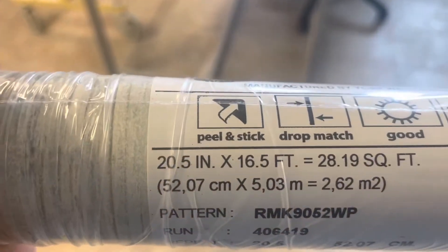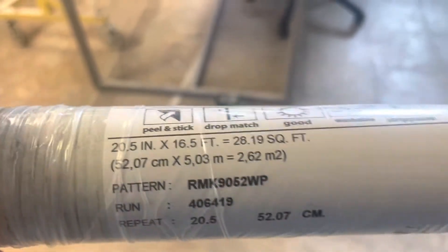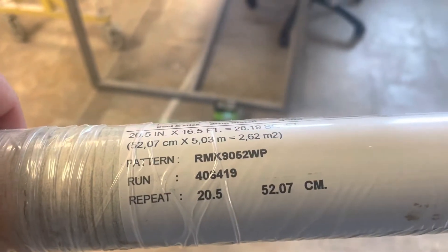The paper is 20 and a half inches wide, this roll is 16 and a half feet, and it has a repeat of 20 inches.